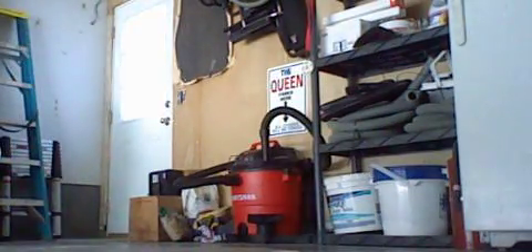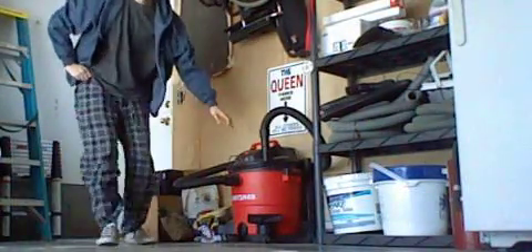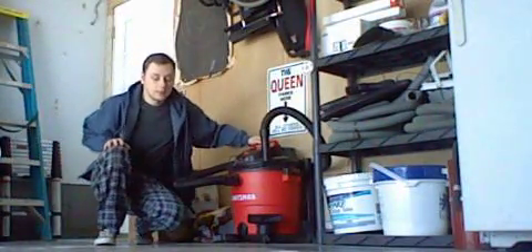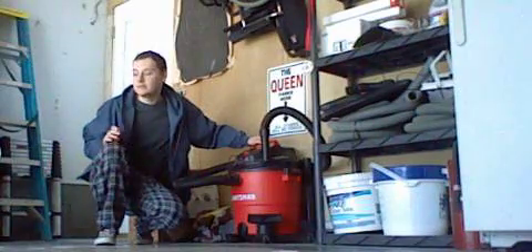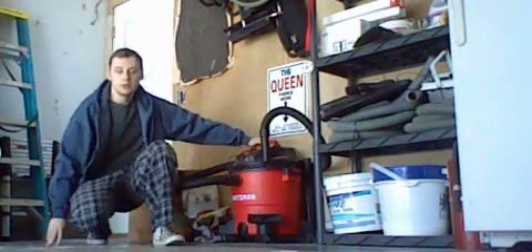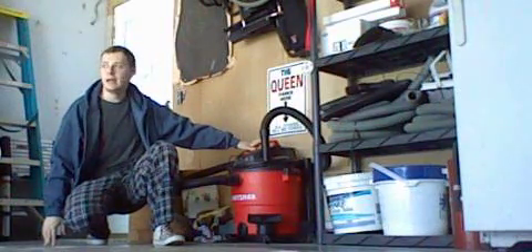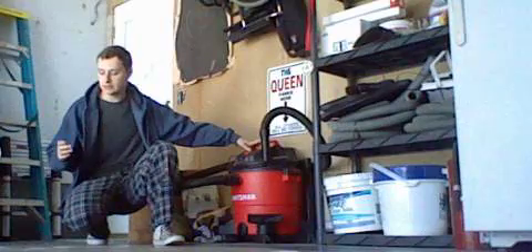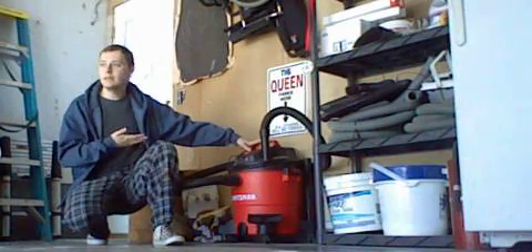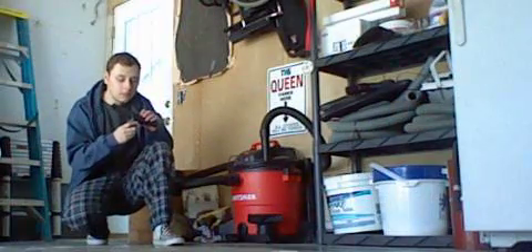What's up everyone, this is Ryan here. Today I'm going to talk to you about the Craftsman wet/dry vac. Now as you can see, I'm hoping at some point this will get used. You can tell this thing has been sitting here for about half a week now, untouched. I never ever use this water attachment ever.